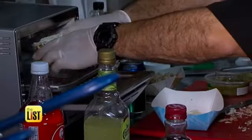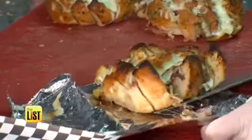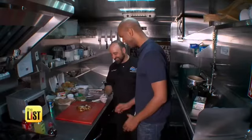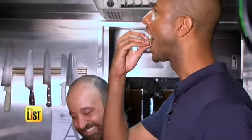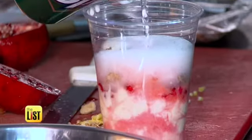Top it off with a heap of mozzarella. Then pop it in a toaster oven — in less than six minutes, you'll be ready to roll. Once done, the monkey bread is toasty, cheesy, and ready to pull apart and devour. A truckload of food in 15 minutes or less.